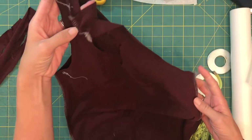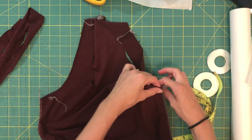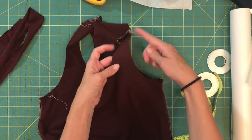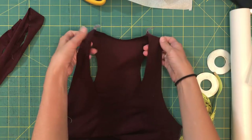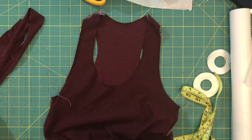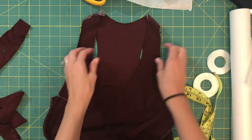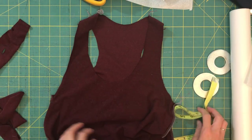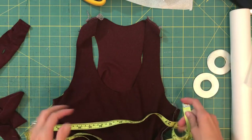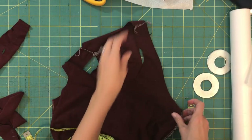Now I've got my lily tank cut out and sewn at the shoulders and side seams. Sometimes people suggest doing binding flat, meaning you leave one seam open — usually the side seam — sew one shoulder, do the neckline, then sew the other shoulder. I don't like that method quite as well because it requires you to know exactly how much to stretch your fabric in each place, which is more challenging. So I like to do binding in the round, meaning you're working in a circle, and we're going to need to do a little bit of math.